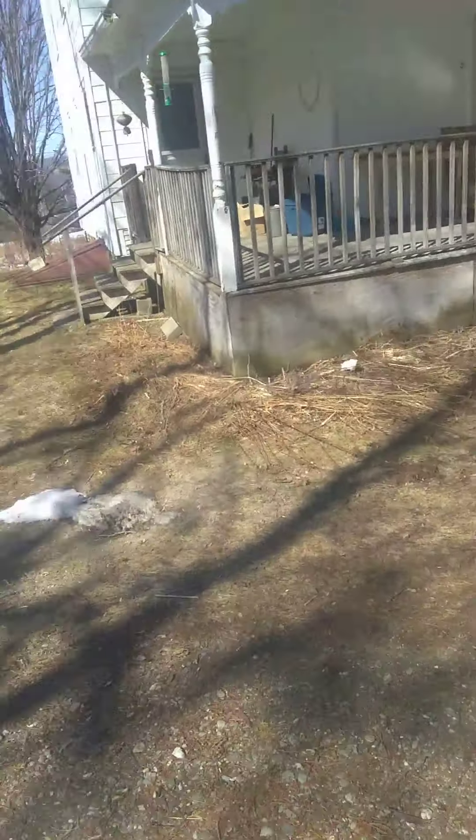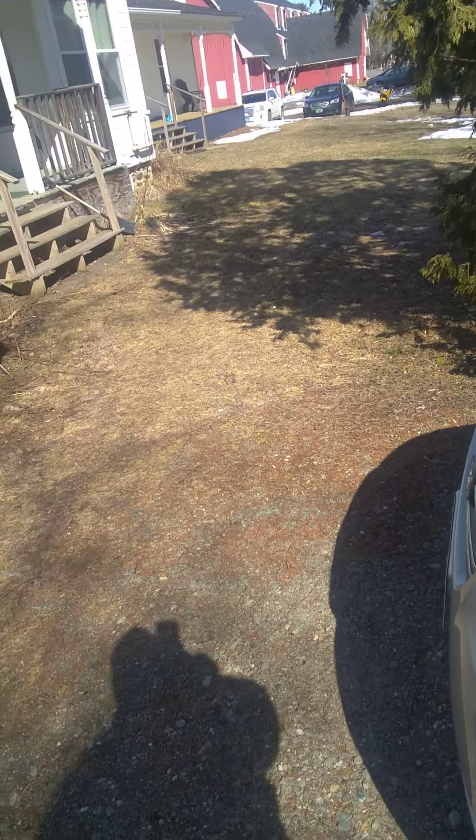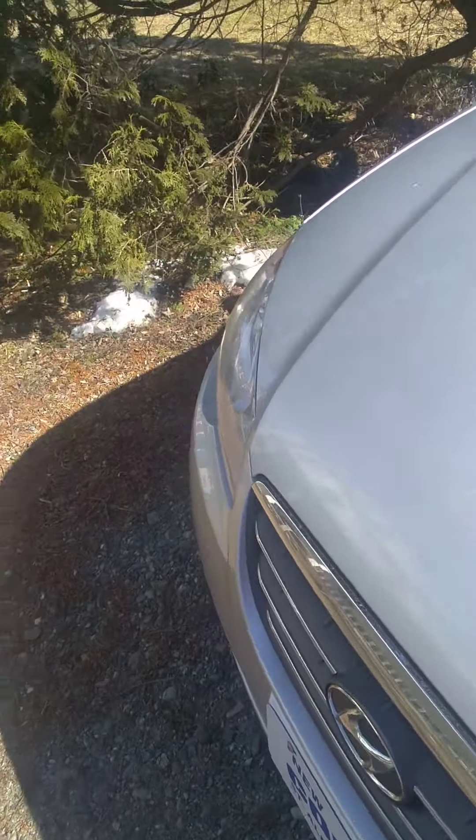And look — the snow is gone! The majority of the snow is gone, I'm so happy. All right guys, I'm going back in because it's really, really cold. Y'all have a great evening. See you later, bye bye.